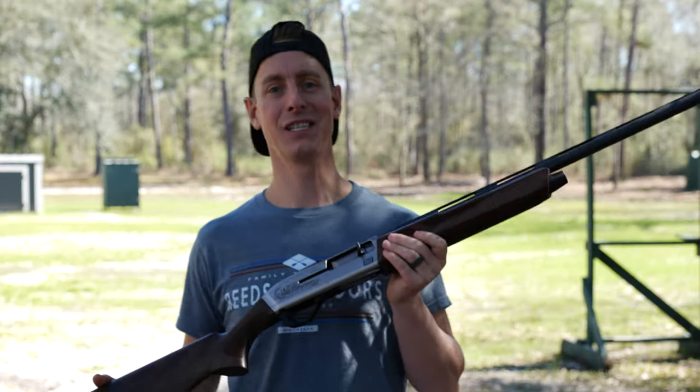Hey thanks so much for watching. Hope you enjoyed this video. If you have any questions make sure you leave them down below. Until next time, remember it's only possible to hit the targets that you're focused on — so whether in the field or in life, stay target focused. See ya!